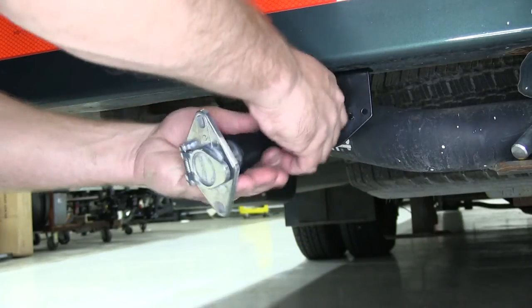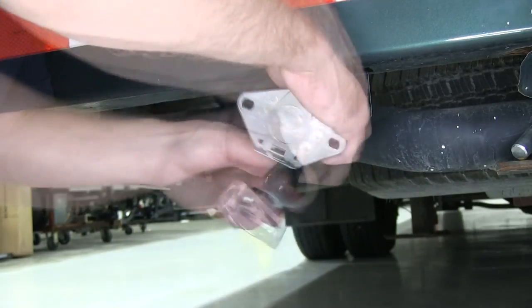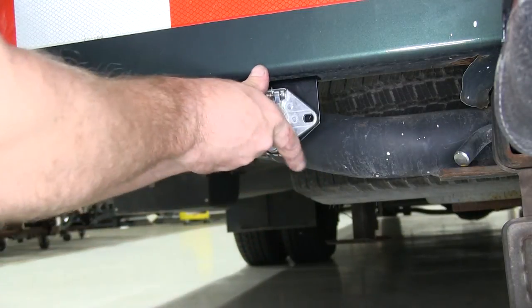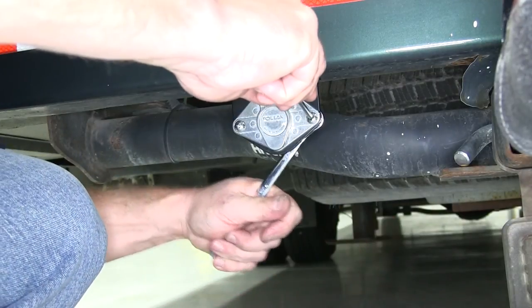There was some wire loom already on the wiring on the motorhome, so we'll put that back on as well and use some electrical tape to secure everything. Next, we'll push the 6-pole back into our new bracket and use the screw and nut supplied with the kit. Go ahead and tighten everything down.